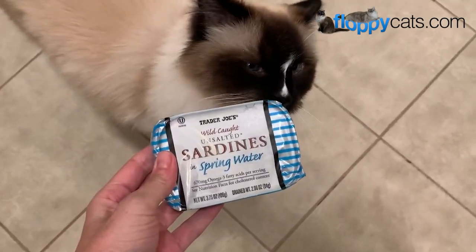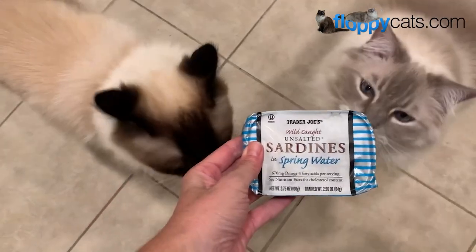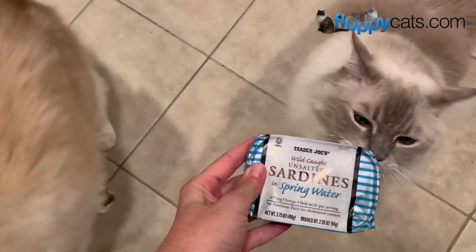Hi guys, I wanted to show you how I feed sardines to my 13-year-old ragdoll cats, Charlie and Trig.